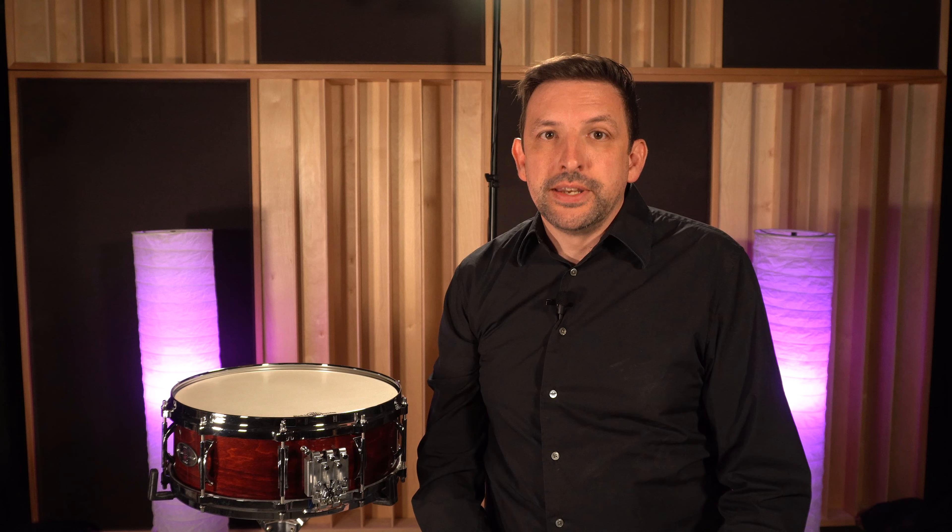Talking about versatility, this snare drum also features our multi-sonic snare system. Basically we've got 5 snare units that can be tension-adjusted and also engaged individually. This gives you a lot of control over timbre, response, and sound quality, depending on what hall you're playing in, what piece you're playing, and what your own personal preference is.